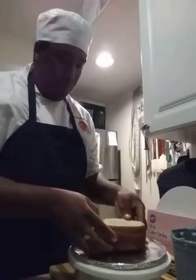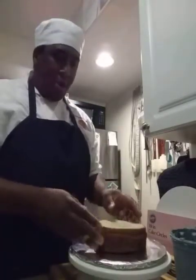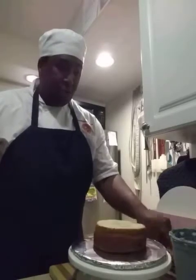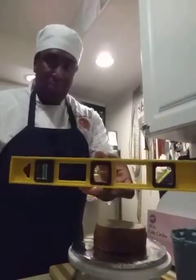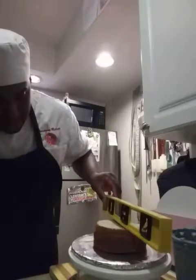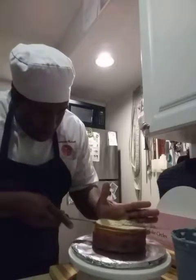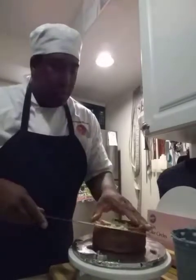I have these beautiful funfetti cakes — beautiful! I have two layers I'm going to put on here. Before you tort your cakes, you want to make sure they're completely leveled. I have a leveler and I put it on here just to see if the cake is leveled or not, and if it's not, I go ahead and cut a little off just to make sure.